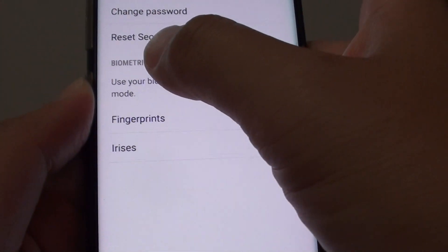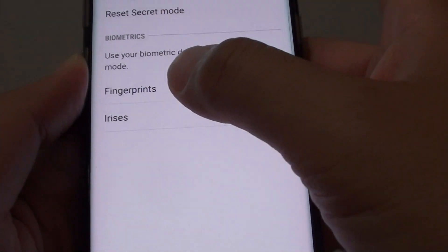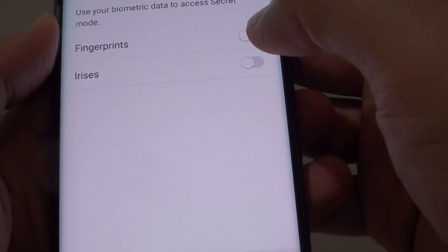Scroll down to the biometric section. Tap on the fingerprint switch to turn it on or off. You can also tap on Irises to turn that on or off.